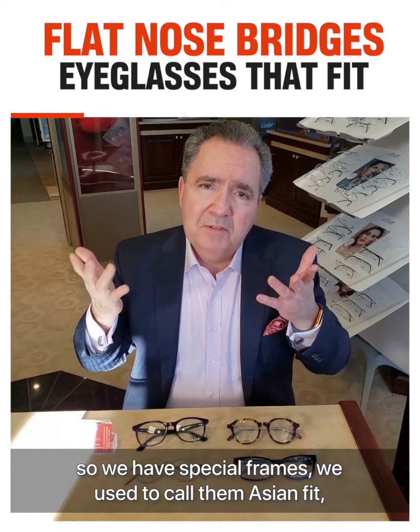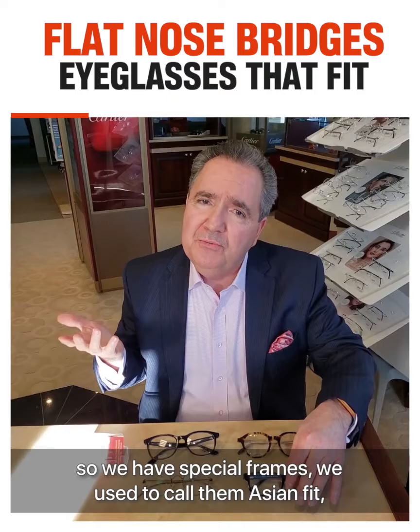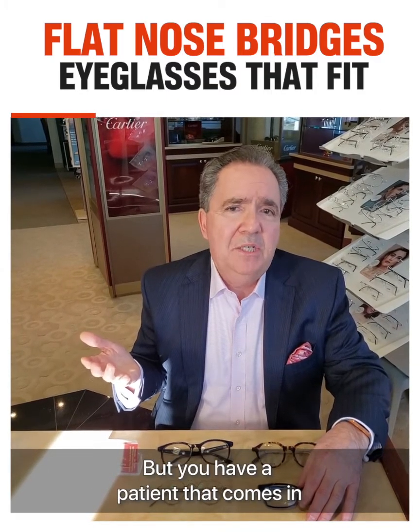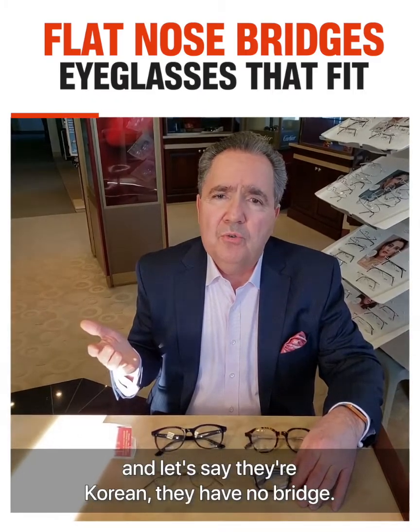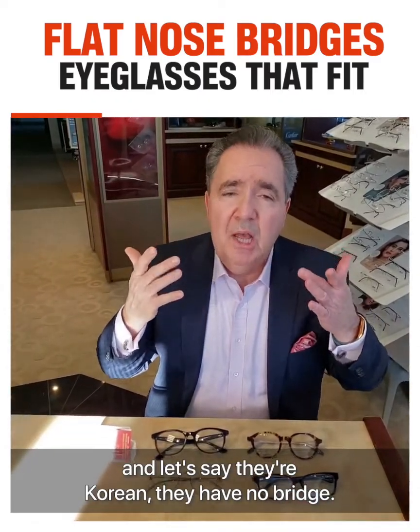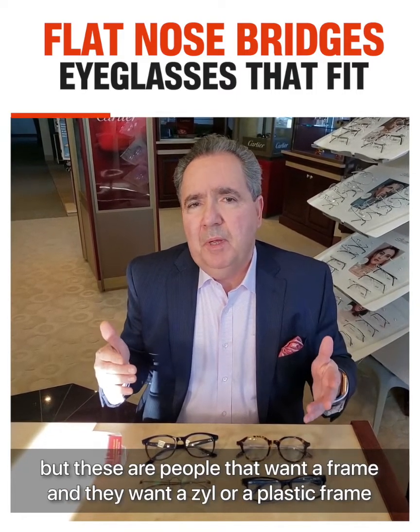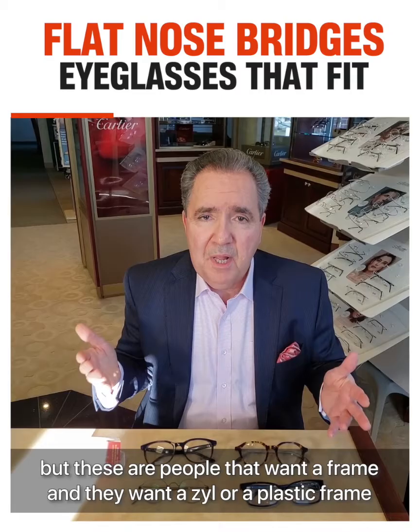We have special frames. We used to call them Asian fit, global fit, urban fit. But you have a patient that comes in — let's say they're Korean, they have no bridge. They know that frames don't fit them well. You could put them in contact lenses, but these are people that want a frame, and they want a zyle or a plastic frame.